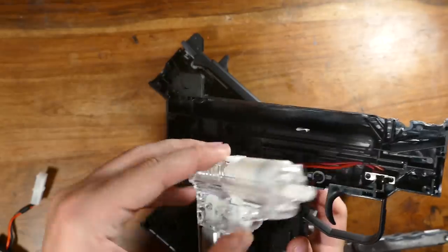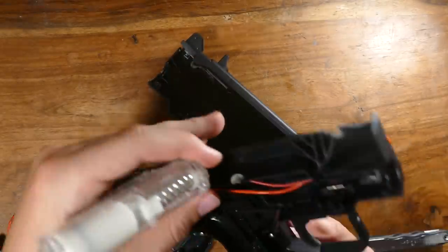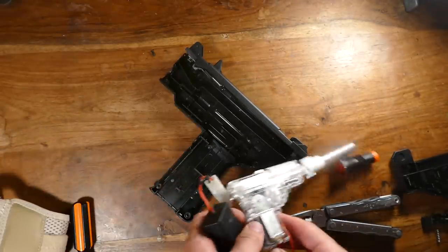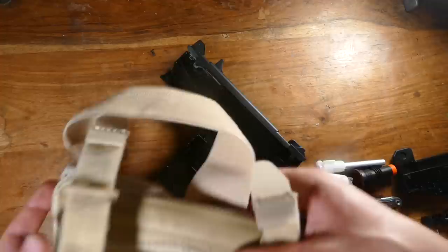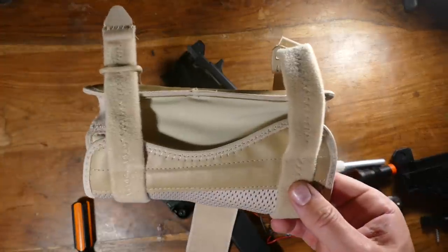This actually just comes right on out - look at it, it's already in its own little casing, and that's why I originally used this gun. So we got it all apart and we also got a wrist strap. The only problem? It's a really terrible color of beige, so we're gonna have to do something about that.